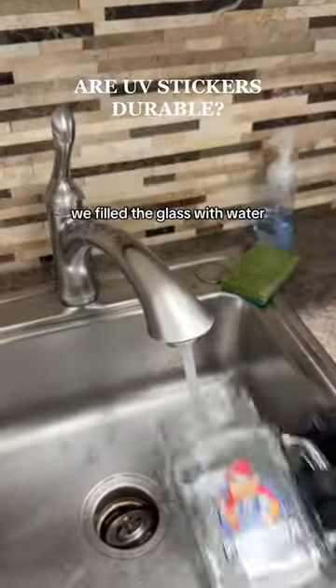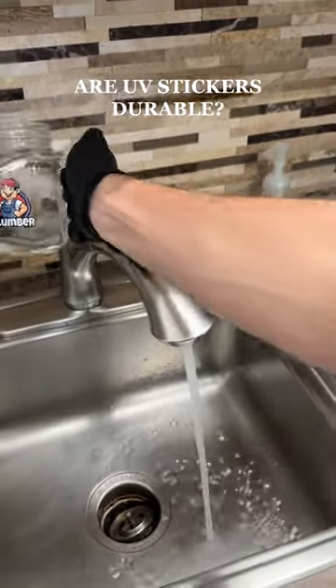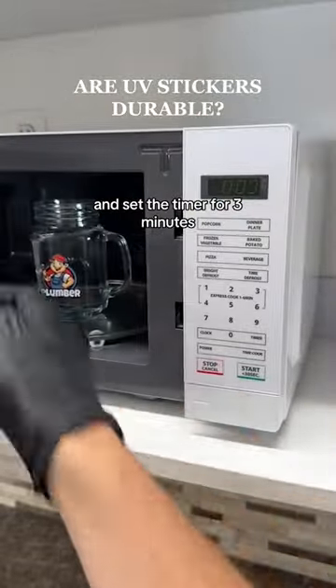We filled the glass with water, and we'll speed it up so we're not sitting here waiting. Transfer it over to the microwave and set the timer for three minutes.